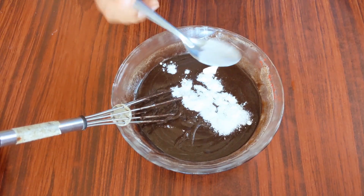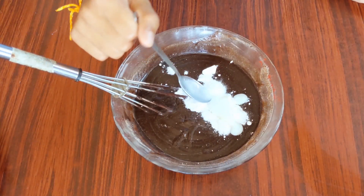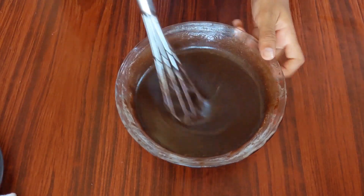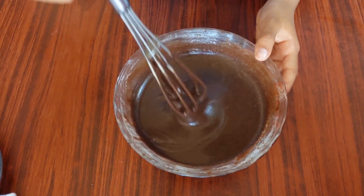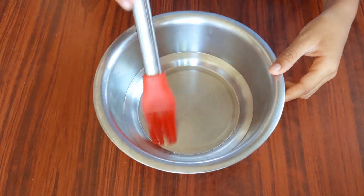Stir it well. To this I'm gonna add half a spoon of baking powder and a pinch of baking soda. I'm also adding a spoonful of milk and mixing well to make it into a smooth paste.